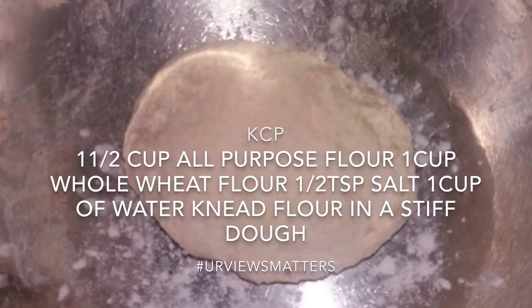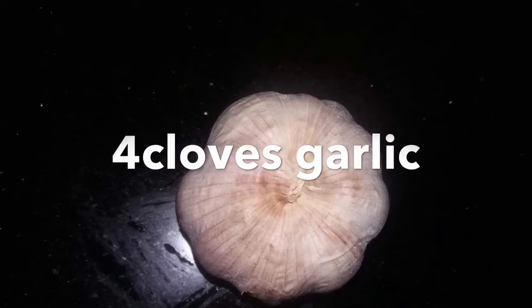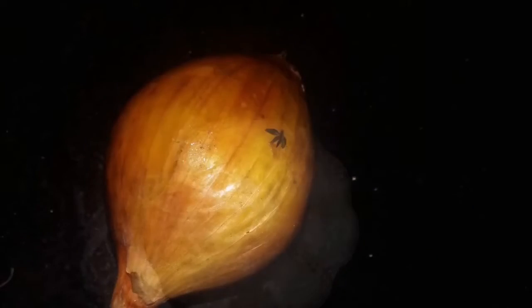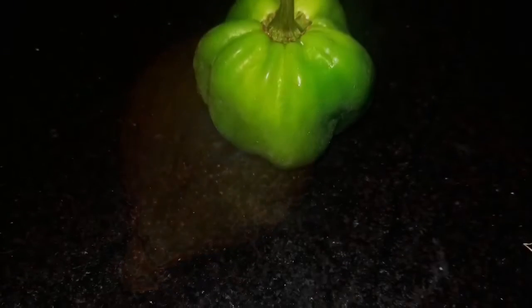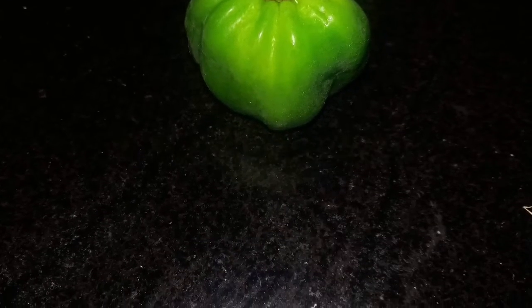After kneading the flour, we're going to set it aside and continue with the rest of the ingredients. We're going to use four cloves of garlic to infuse some oil. We're also going to use one medium-sized onion, a whole hot pepper, and ten okras — you can use more or less depending on how much you like in your meal.